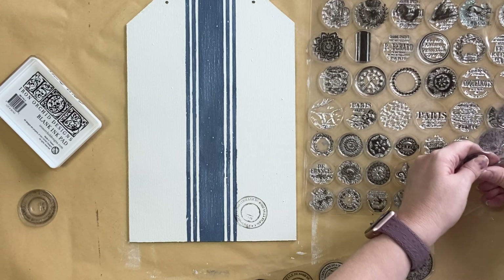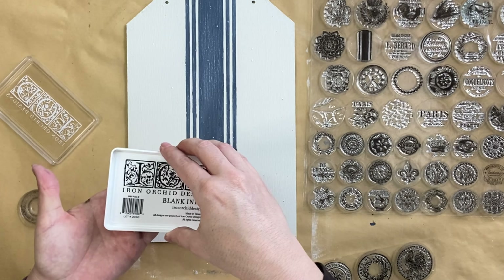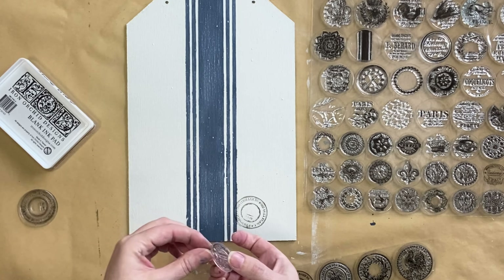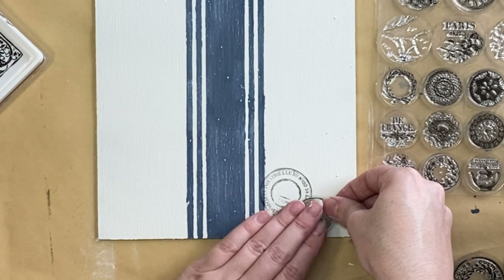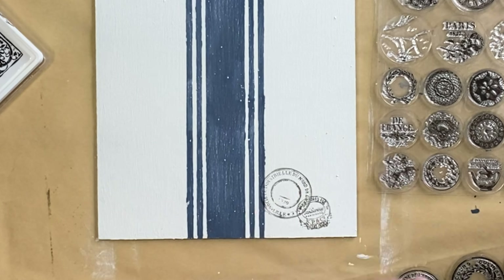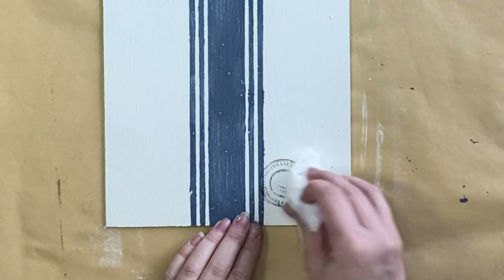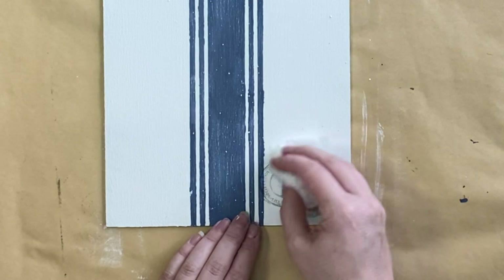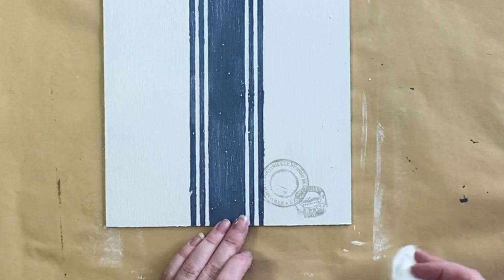Next I'm going to be using IOD's knob topper stamp — this is a retired design unfortunately. I'm going to ink up one of these designs with that same stone grey ink and then layer that over the top of the stamped design that we've already got there. I want these to have a bit more of a faded feel, so I am going to use a wet wipe and pull back some of that ink so it looks a little bit more faded. As far as I know, IOD ink is the only ink you can do this with without it getting smudged.